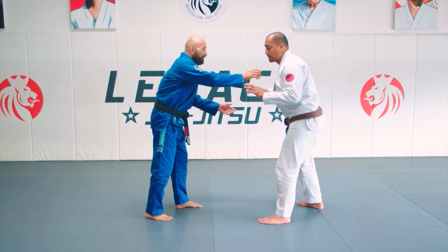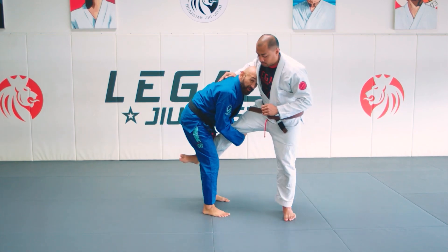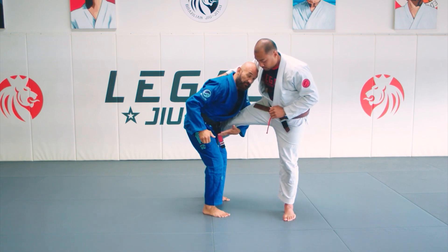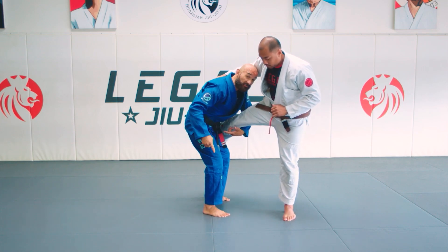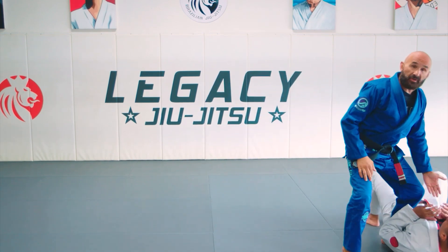So I do that high crotch to a single leg. He defends by putting his leg on the outside. So now I'm just going to grab it here with my left hand. I'm going to put my right ear in his ribs and I'm going to drive this way. Boom. I'm going to go back to that knee and belly.